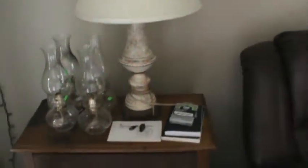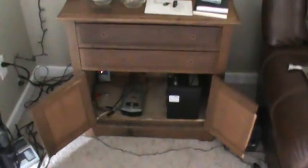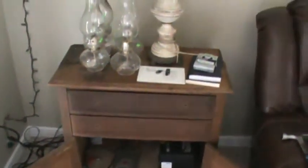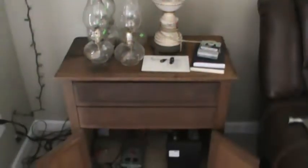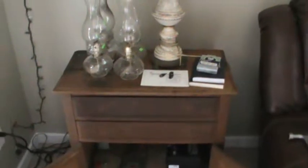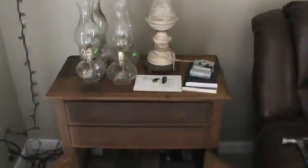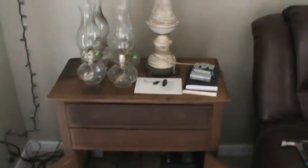Out of sight, out of mind. I ran it to the back, and I went to one of the thrift stores and found this little oak cabinet. I thought that was better than the veneer.